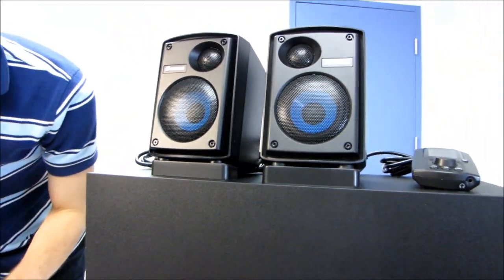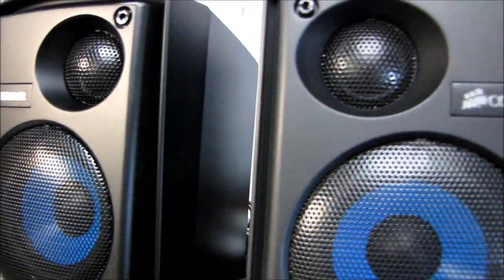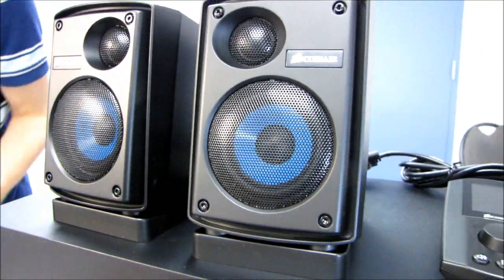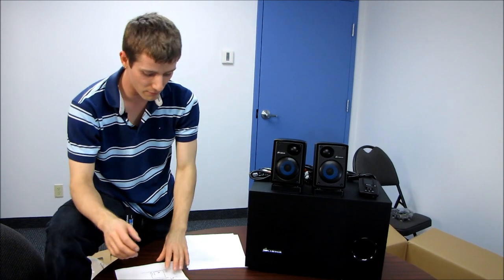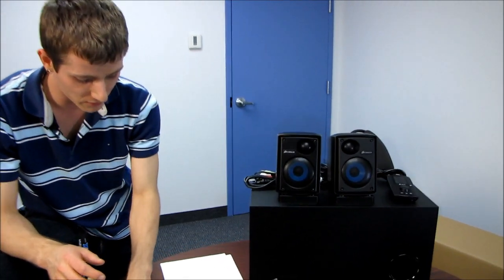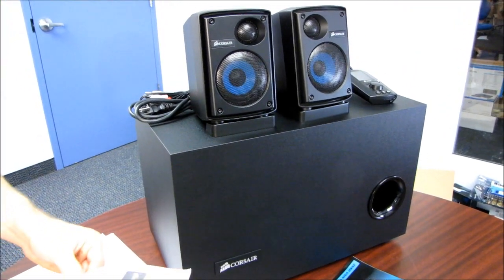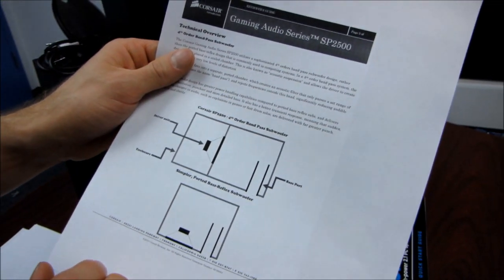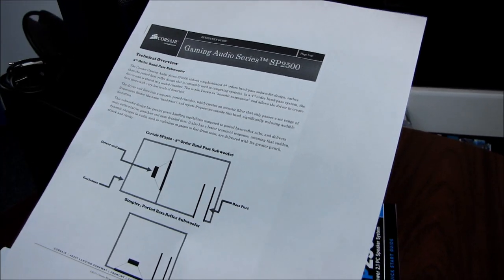Studio quality digital crossovers. I'd recommend reading one of the online reviews if you want all the details, but basically it means you're going to have much finer control over what part of your audio signal gets played through the subwoofer, what part through the mid-speakers, and what part through the tweeters. Technical overview: they're basically saying that their subwoofer uses a fourth order bandpass design rather than a simpler ported bass reflex subwoofer. I'm not an audio engineer, so I don't know all the benefits of that design, but it's definitely worth mentioning in case you do know the difference.